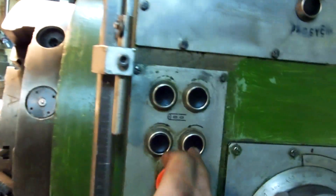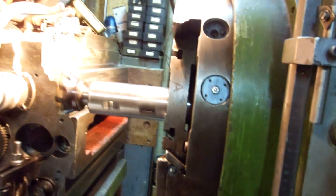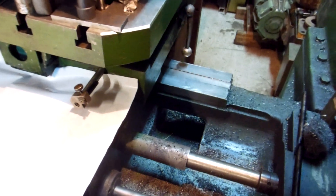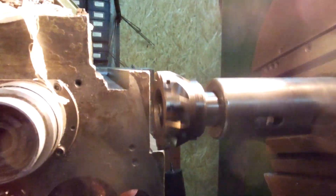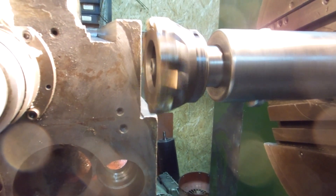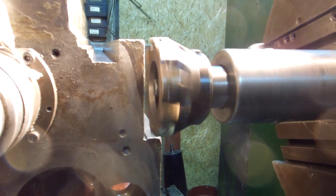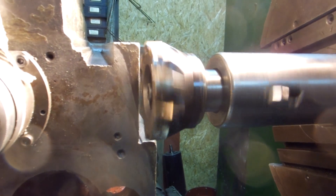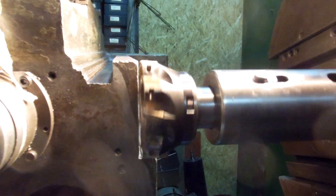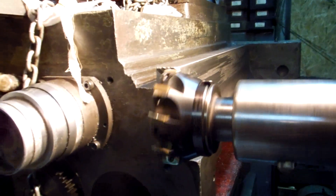It's done. Spindle on and feed on. The mill is chewing fast — oil applied.